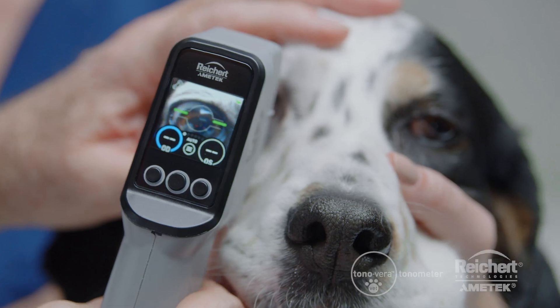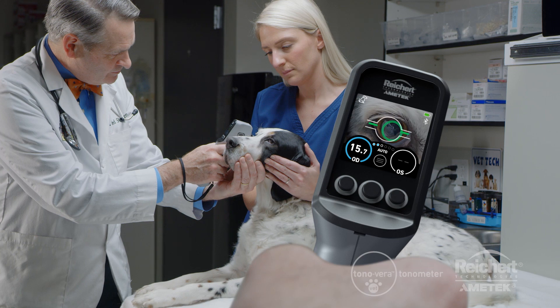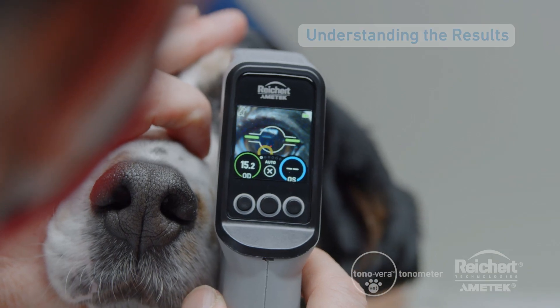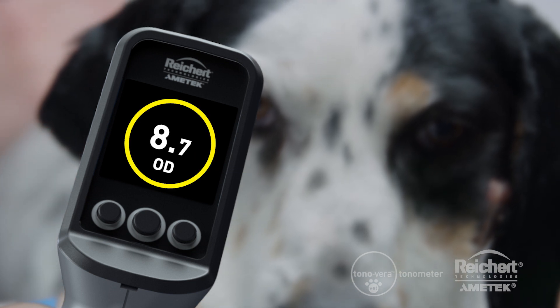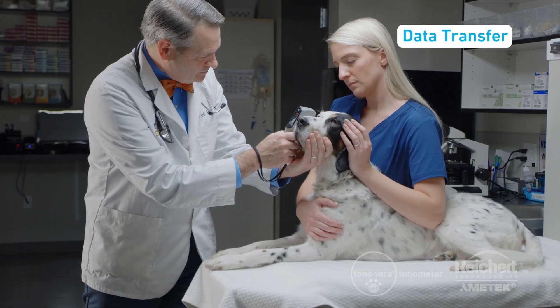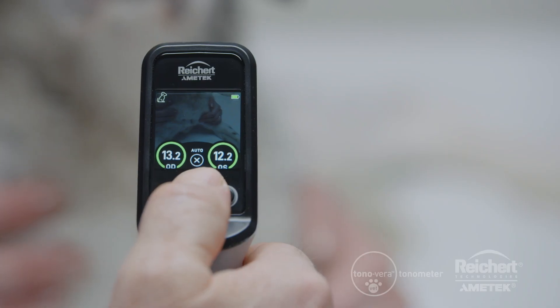When properly positioned, the Tanavera Vet takes an IOP measurement automatically. The measurement dots will fill in as each measurement is taken. Reliable IOP results can be obtained in a single measurement, which reduces stress on pets. The color of the ring indicates the reliability of the measurement: a green ring means you have a high confidence result, a yellow ring means you have a low confidence result, and an orange ring with an arrow inside it indicates that you should retake the measurement. The Tanavera Vet is equipped with Bluetooth so you can quickly and easily send IOP results to your electronic medical records. You can clear out measurements for a single eye or clear out all the measurements at any time.